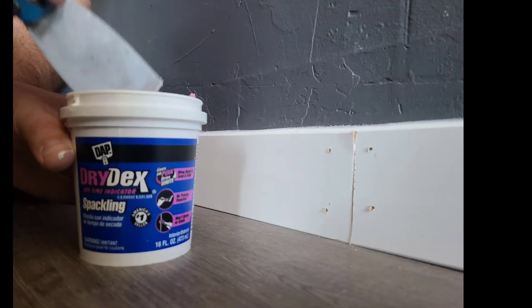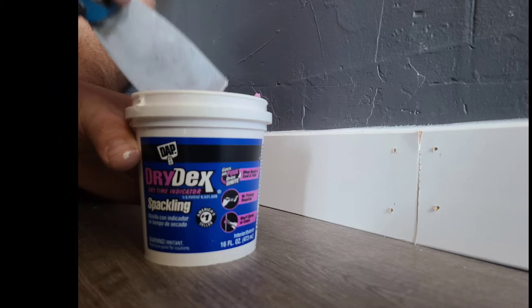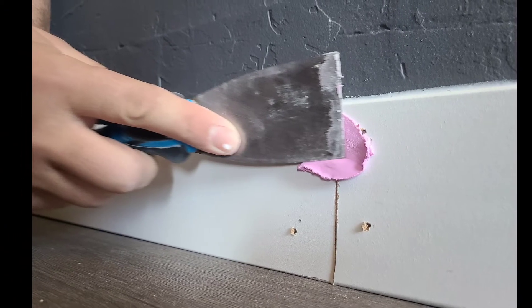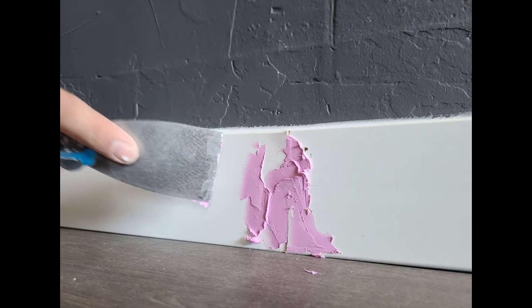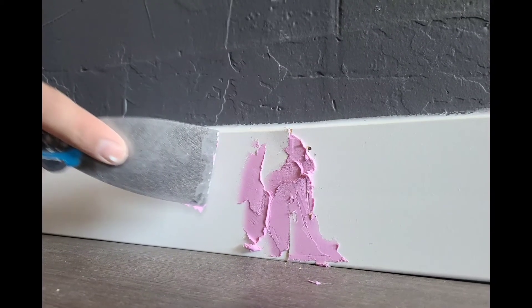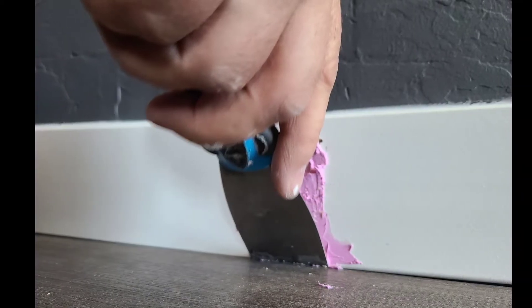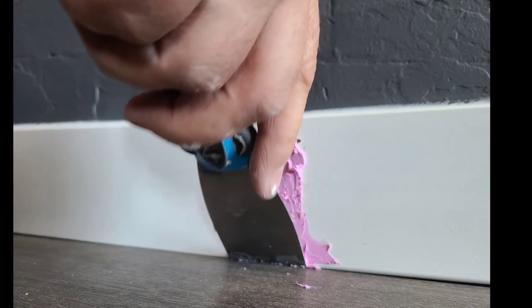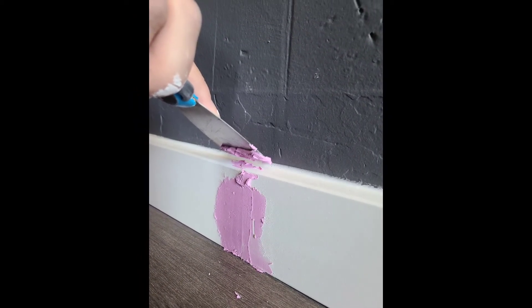You'll also want to take a good look at all of the seams. You can use the same spackling on the seams, but instead of using your finger, you definitely want to use a putty knife. As you can see here, we are just applying that spackle onto the seam pretty thick, and then you just want to scrape it smooth — but again, keep it overfilled so you have something to sand and it fills that whole line. Don't forget about getting the tops of the baseboards where the seam is visible.